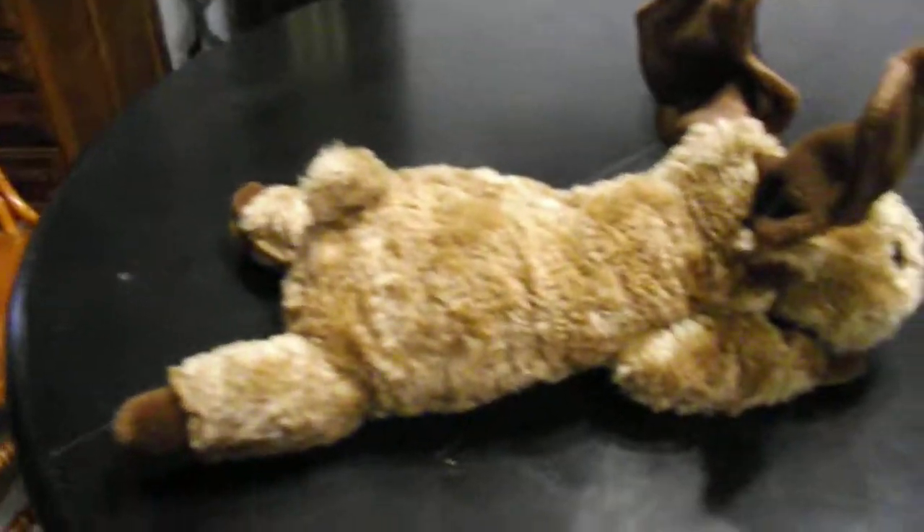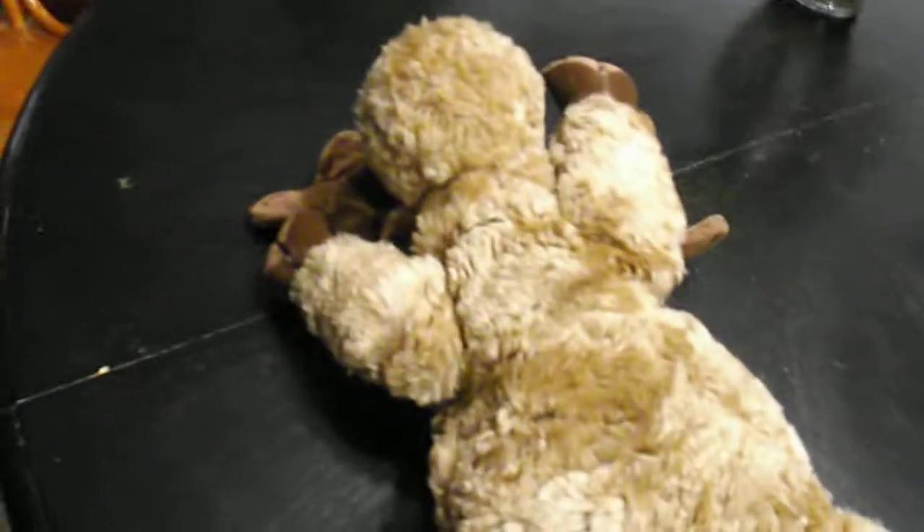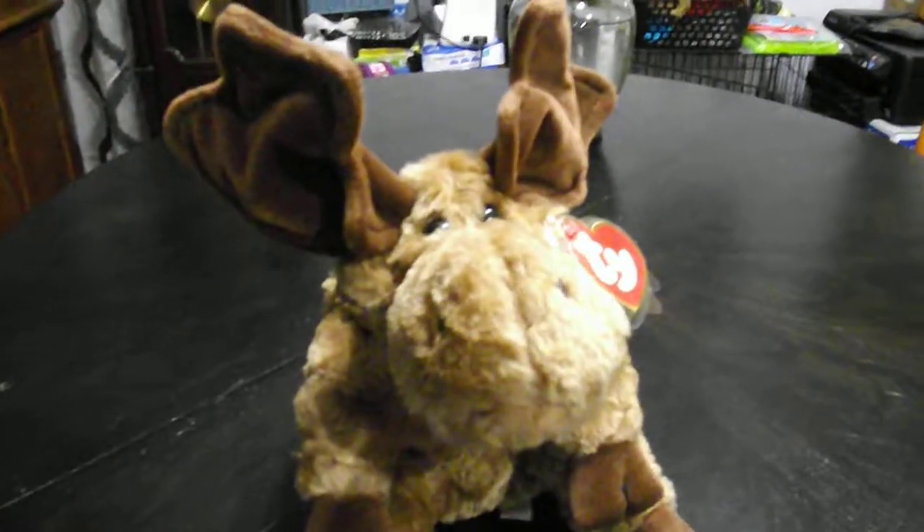Here's the side view. The top. There he is.